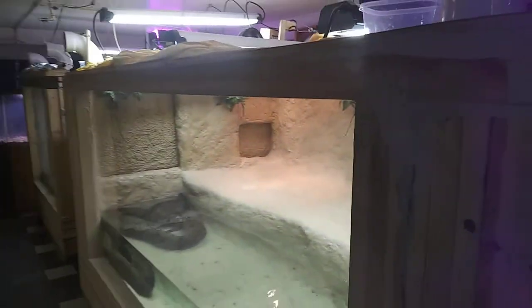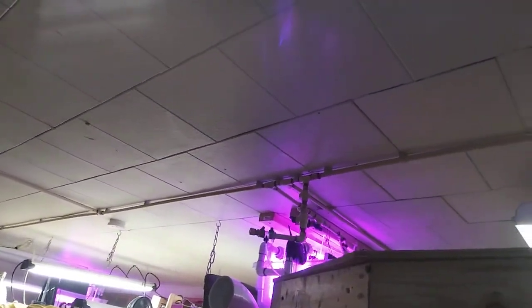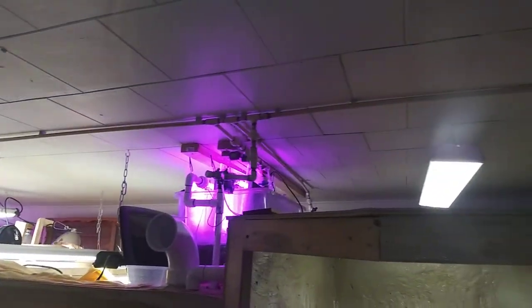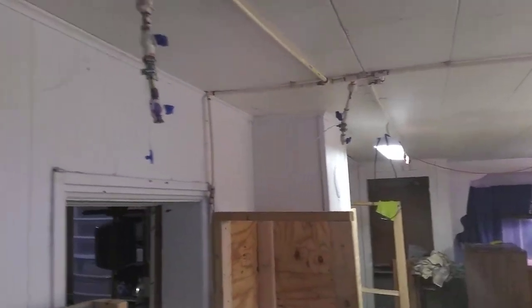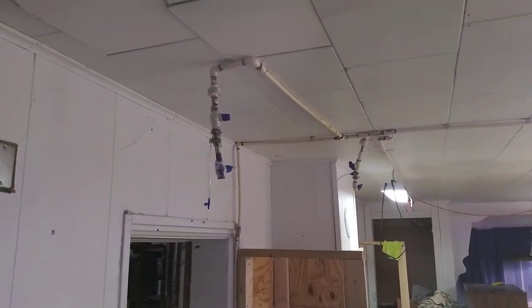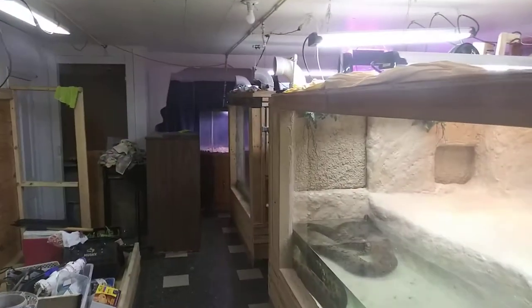The filtration has a new feature — the perpetual water changer, or exchanger. It goes to every enclosure's sump, and sumps will be all across the room wherever there's an enclosure. There's water-changing plumbing even to a room that's yet to be cleaned out, where I'm planning to set up a few bigger aquariums.